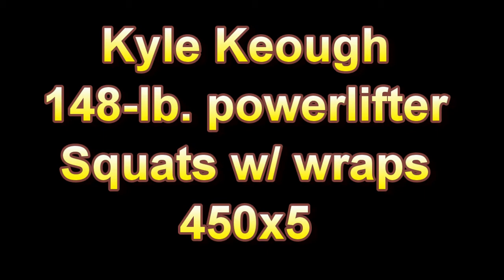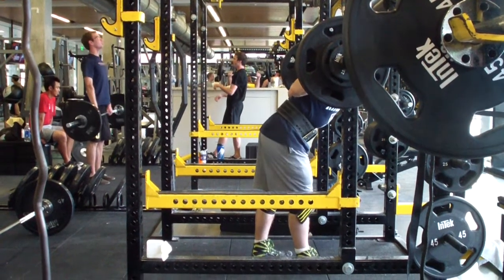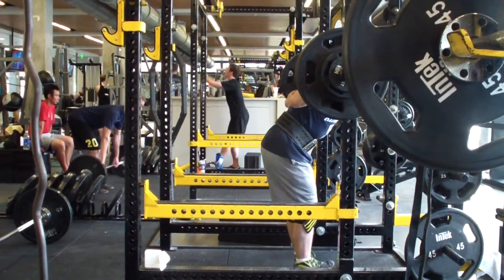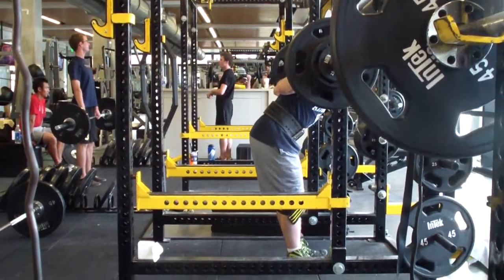I should mention that 450 is a five-rep PR for me. I didn't intend to set a PR on this day — I went until the reps started getting difficult and then decided to rack it, but I felt like I had more in the tank.